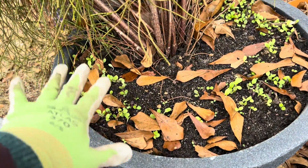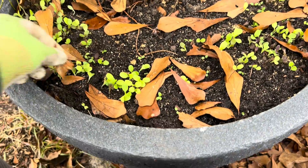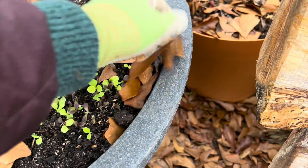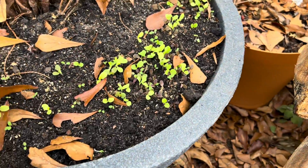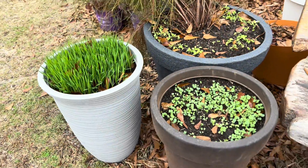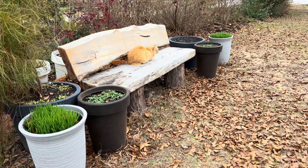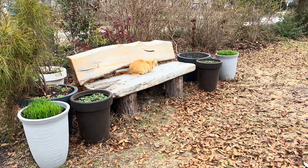Here we've got lettuce — this is the wildfire mix. At this stage you could probably just take a leaf blower and blow the leaves out; the plants are established well enough. I don't really mind just coming through and handpicking them out. Dennis's bench looked awesome all summer and I think it's going to look awesome all winter and definitely be putting on a show in the spring.